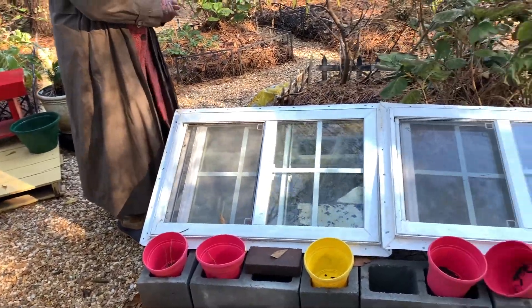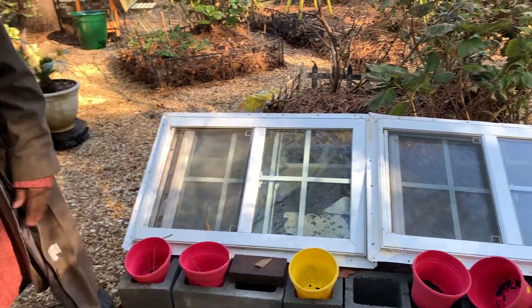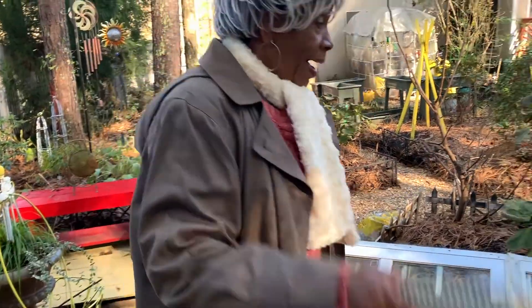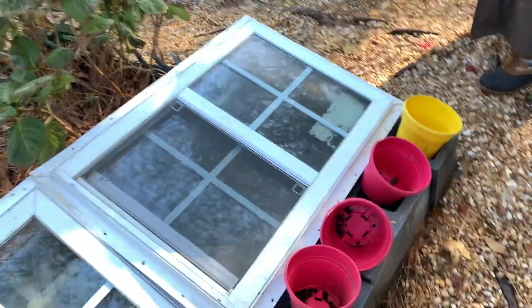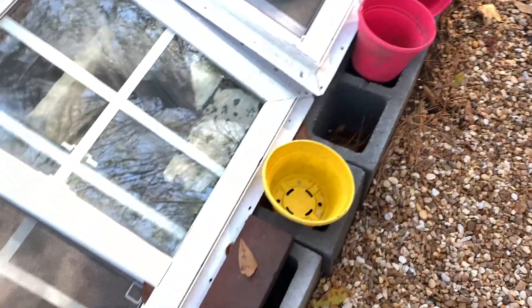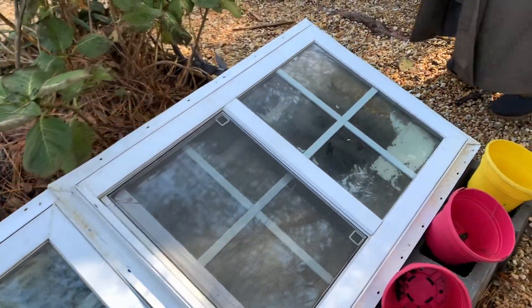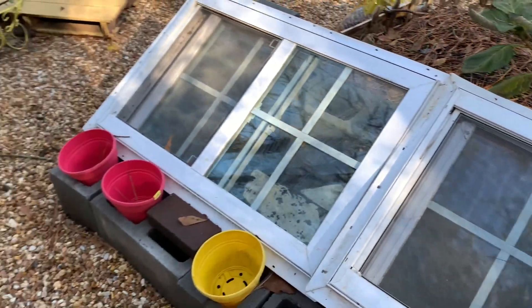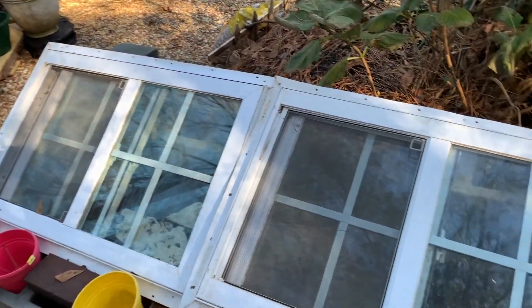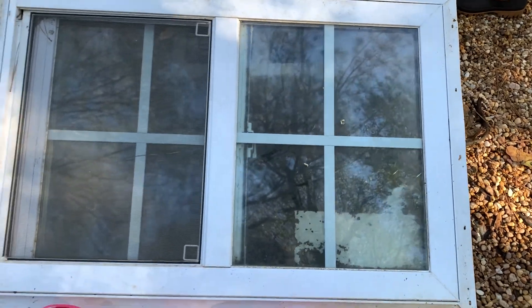You might say, once again Ms. Marva, why are you interested in a cold frame? Well, I went back over these windows from a project that went south — it didn't work out right. And I just couldn't throw them away. I've had these windows for maybe about nine years, and I have two more.